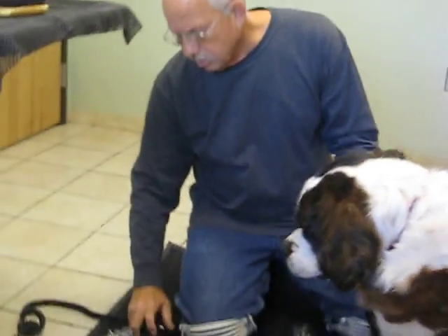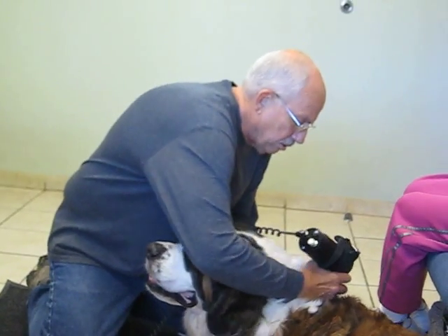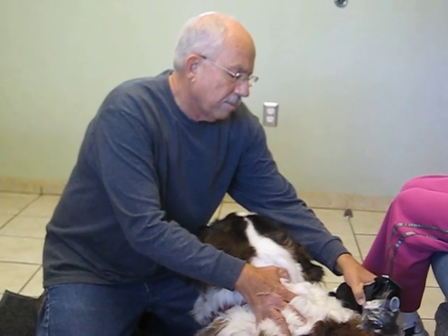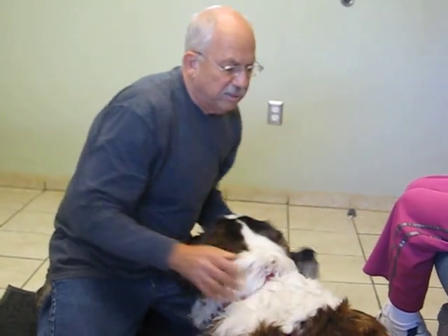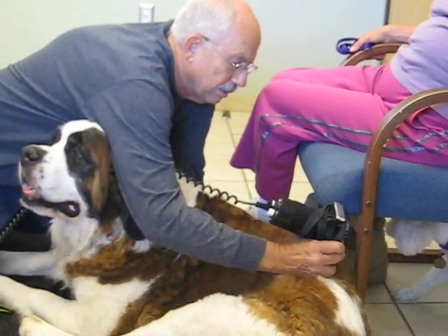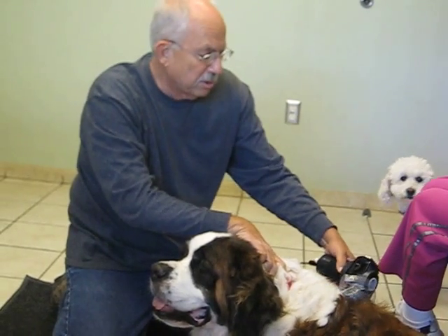I'm going to demonstrate the Vibercusser machine, which is a way to decrease muscle spasm and increase circulation into and around the joints, starting out with the neck and the shoulders. This is a great machine to settle down the dog and provide a feeling of comfort and ease as I do my work. I like to work on the paraspinal muscles all up and down the spine. You can see that the relaxed effect is almost immediate.